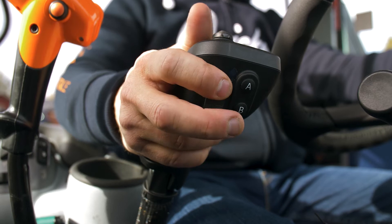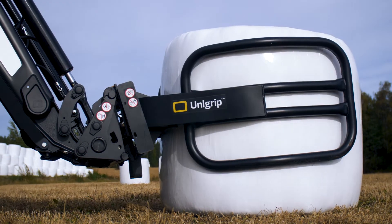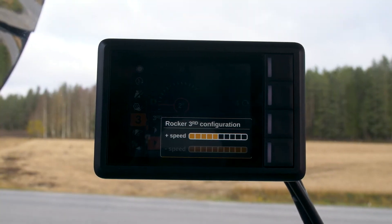Third service can be conveniently operated by the proportional rocker and the maximum closing or opening speed is simple to adjust.